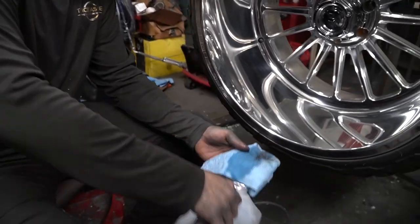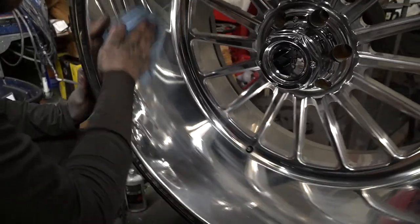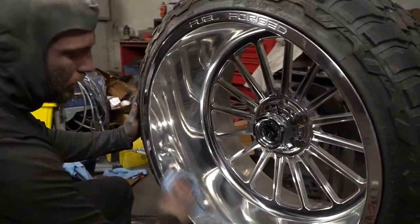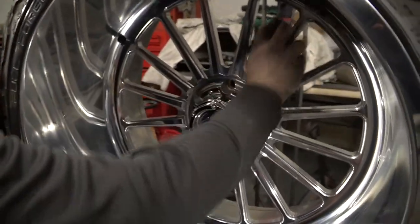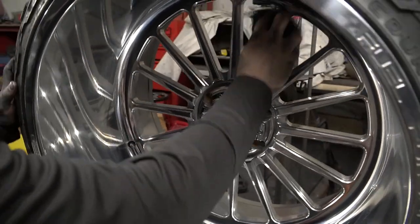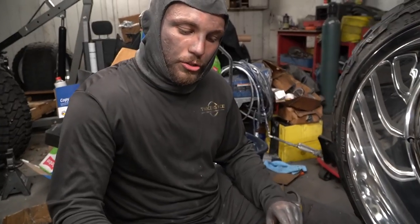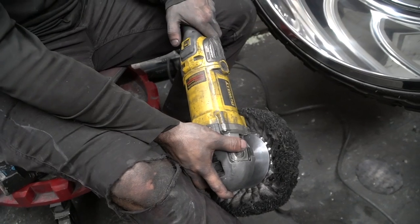Now that we've done the medium cut, grab some mineral spirits and decontaminate the whole wheel again — get all that polish off. You don't want it mixing in with your final cut compound.